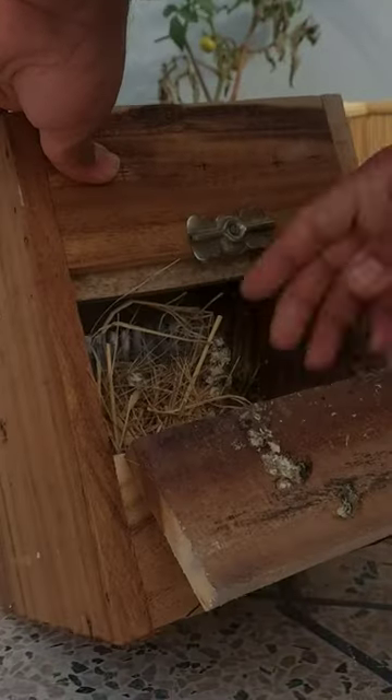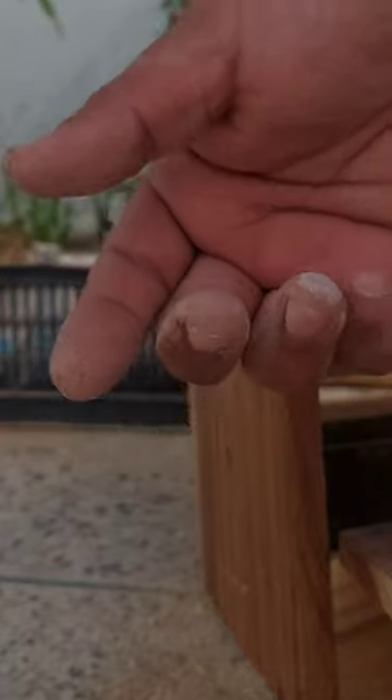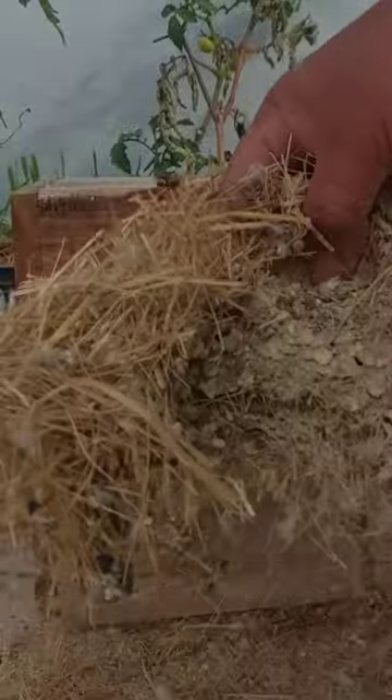This is how you remove all the stuff from the box. Take a mask and gloves. You will find things that you were looking at in the box, because these things are brought to your nest box. Look, this is all the stuff we have removed.